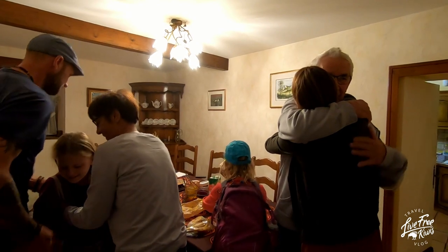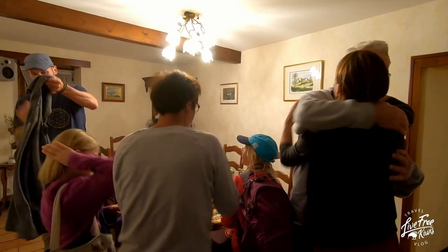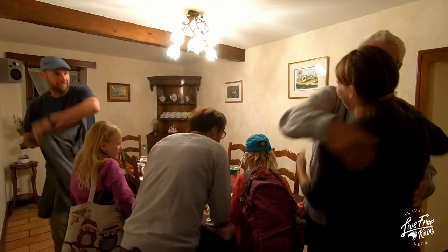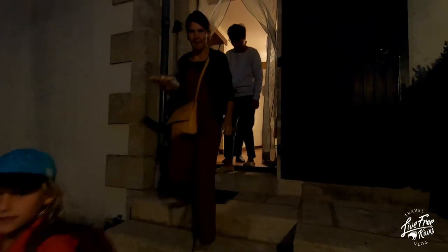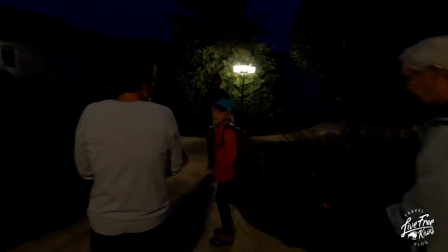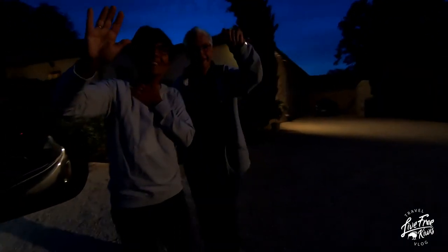Au revoir Pierre. Au revoir Charles. C'était un plaisir de vous rencontrer. It's so cold — it's 5 degrees! Au revoir. Au revoir. Merci beaucoup. Au revoir. Bye bye, bye bye.